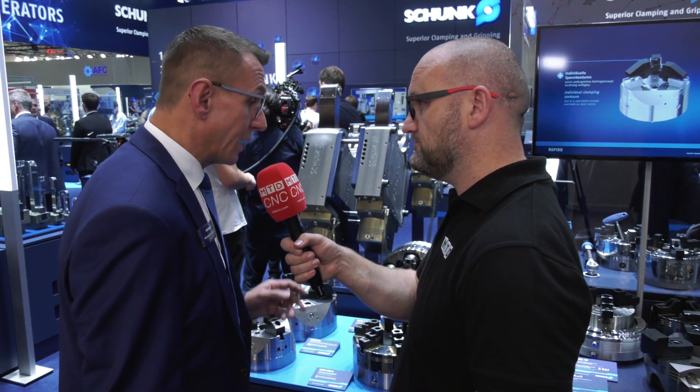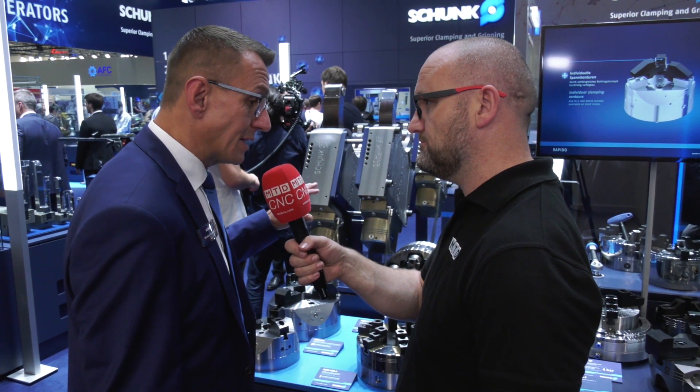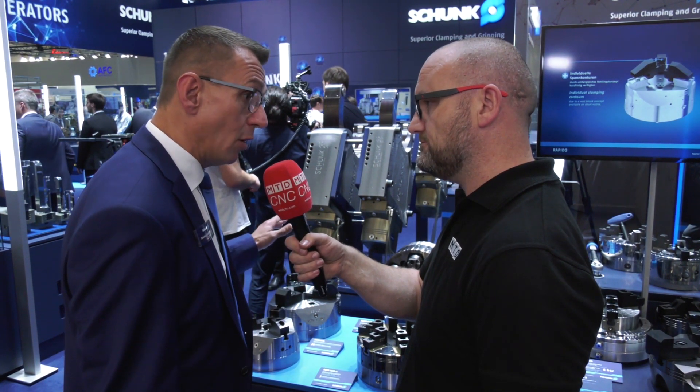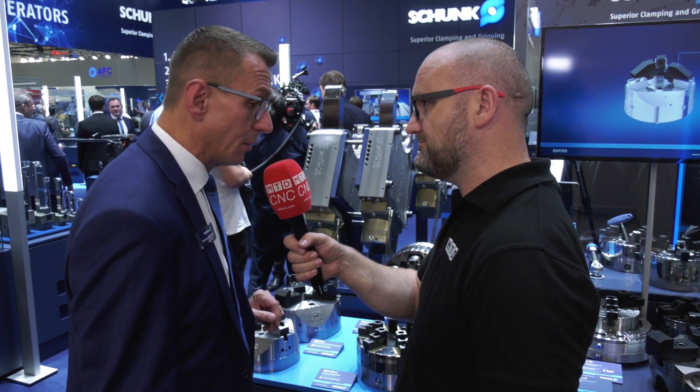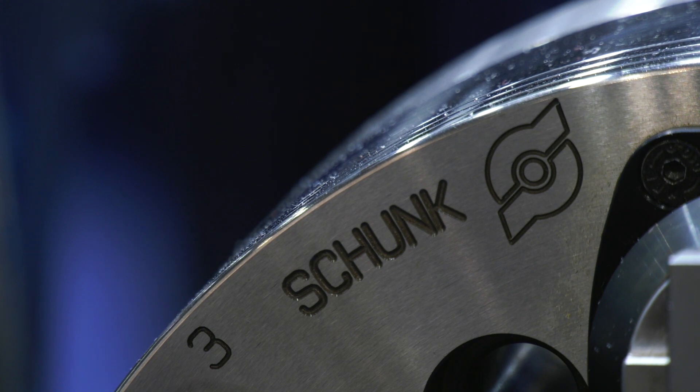Yes, exactly. The clamping force is not always constant on conventional chucks — it's always reduced depending on the cycle time and how much coolant is used. With this power chuck we have nearly constant power over a very long time.